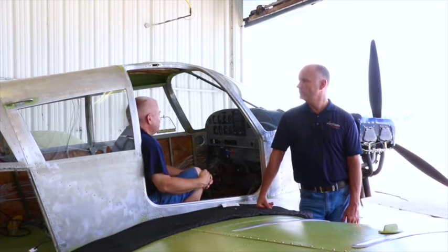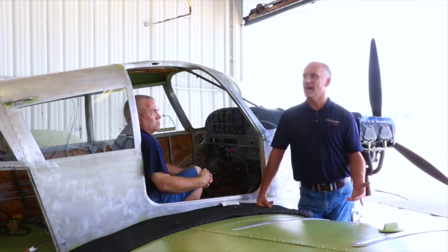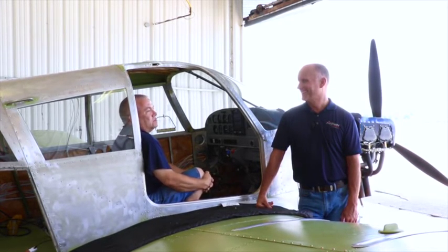First thing we start out doing is taking all the old equipment out. Once we get all the old equipment out, we take all the old wiring out. Once we get all that out, we start mapping out where the antennas go — we'll map them out on the fuselage, get those mounted in, and then start wiring the package. As for where the wiring removal stops — any wire associated with the equipment we remove, we take out. So yes, we'll take it all the way down to the bus bar.